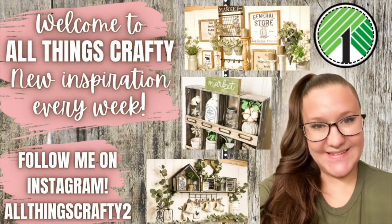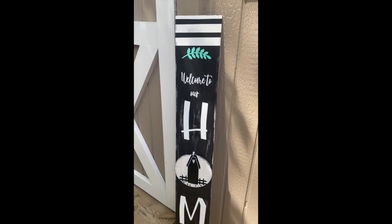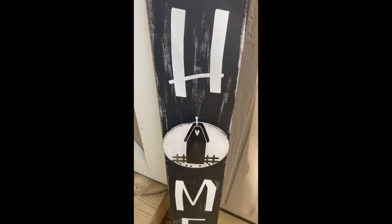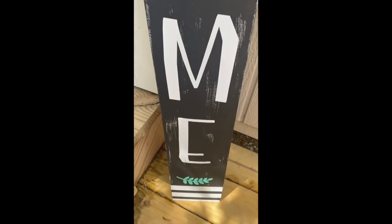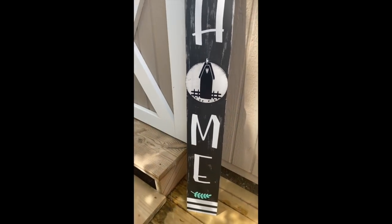Hey friends! Welcome or welcome back to my channel. In today's video I'm going to be showing you guys how to make an outdoor porch leaner sign. So if that's something you're interested in then just keep watching. I do want to thank Cricut for sponsoring today's video. I made this gorgeous sign for my porch, or you can hang it up inside your home — it is totally up to you — but I'm so excited to show you guys how to make this, so let's get into it.